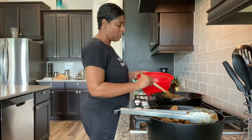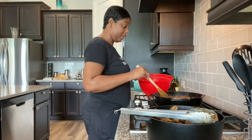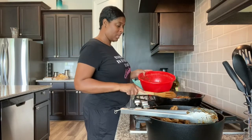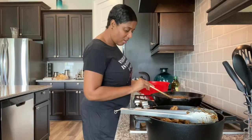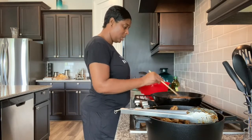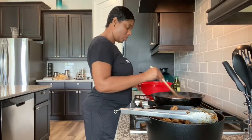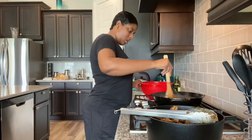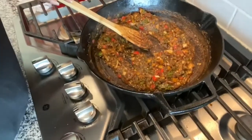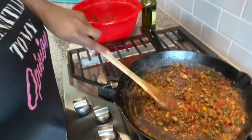Typically I would use beef broth instead of water in my gravy, but I don't have any, so I'm going to have to use water. But because we have so much flavor with the marinade, using water won't be that big of a deal. I'm keeping the flame at medium heat. Once I have it all browned and sautéed the way I like, I'll come back and show it to you — but this is what it's looking like so far, just sautéing and getting it browned so we'll have a nice deep brown gravy on the oxtails.